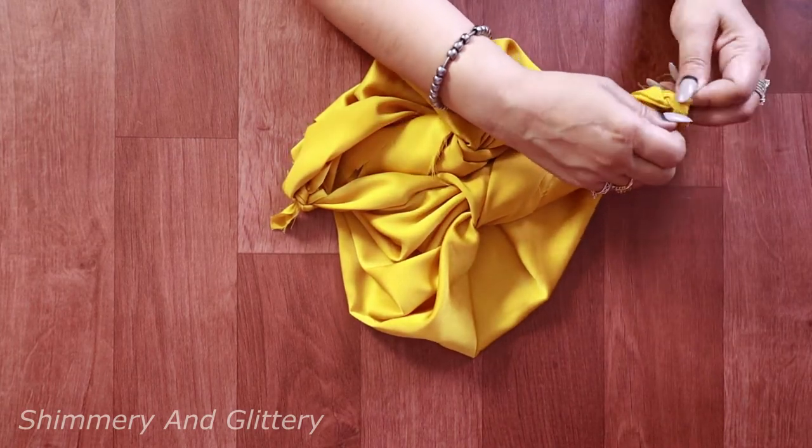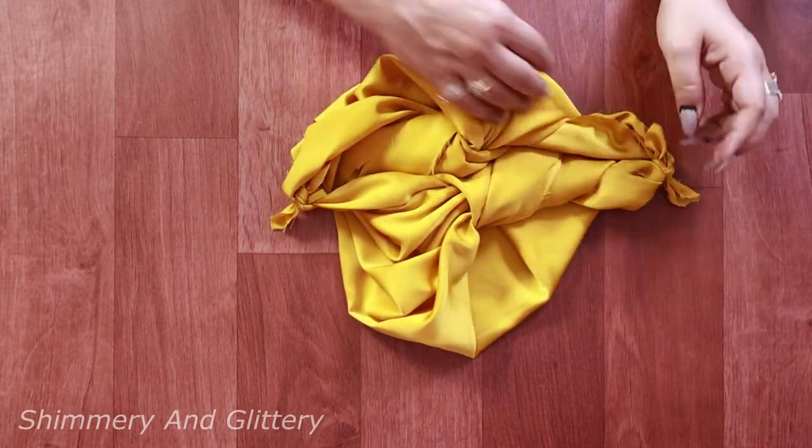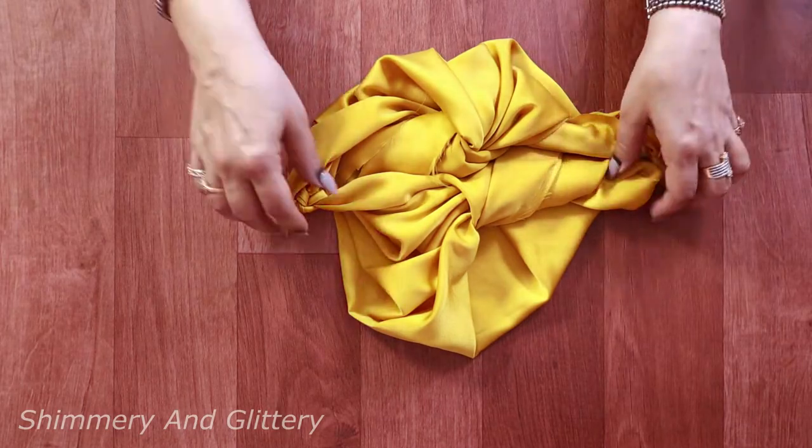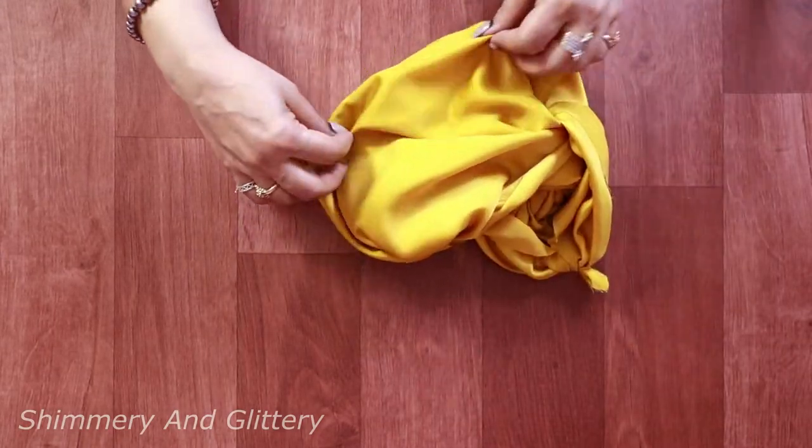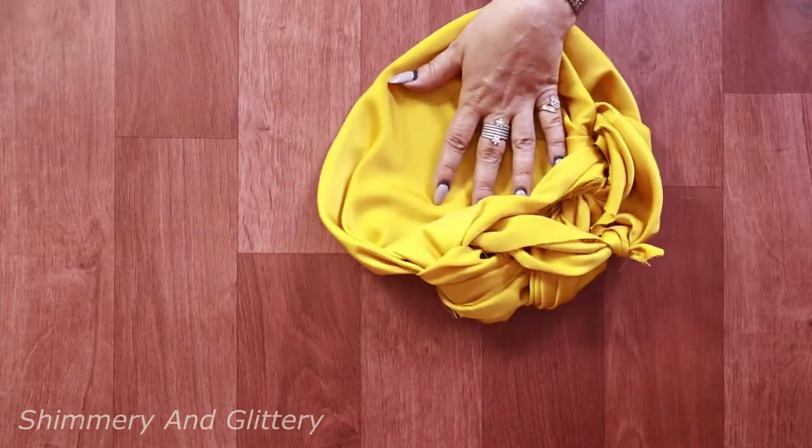And believe me, the bag is ready — yeah it is! But for a little makeover, we'll decorate it a bit.